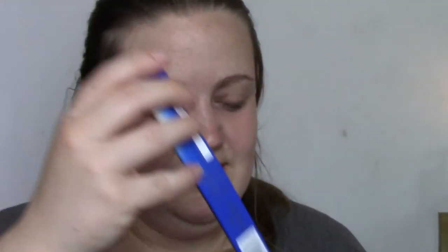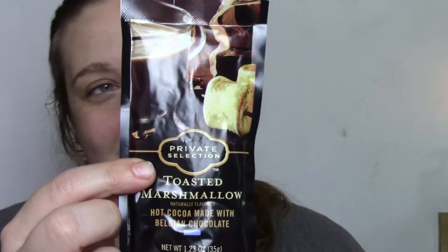And then she even sent me a little stocking — look how pretty this is, all the sequins. She gave me some peppermint white chocolate Lindt, there are some candy canes, and of course some hot cocoa. I am super excited to try that — it looks really, really good. I might have that tonight for sure.